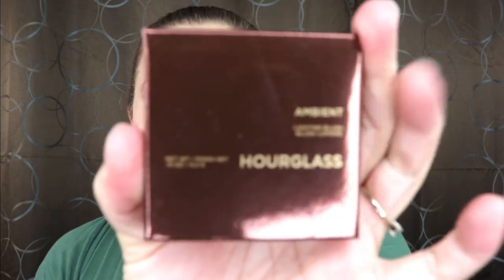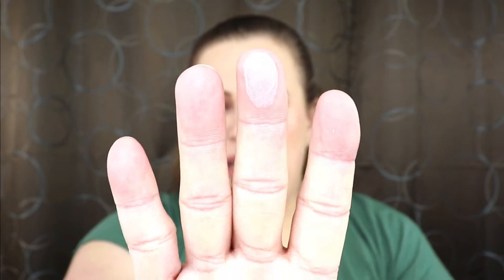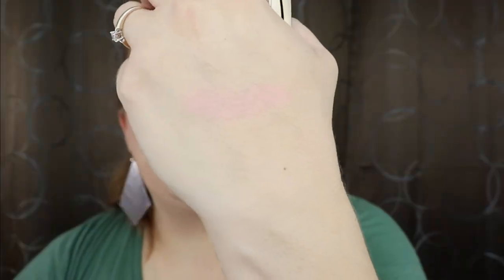The next item is the Ambient Lighting Blush from Hourglass. Hourglass is a very, very expensive, high-end brand. I do own a couple of their Christmas items but I've never purchased one of their blushes on its own. The shade is just stunning — kind of a peachy pink — that's going to be perfect for spring and summer. It feels beautiful. It looks like they picked a really good month for me to come off the premium waitlist!